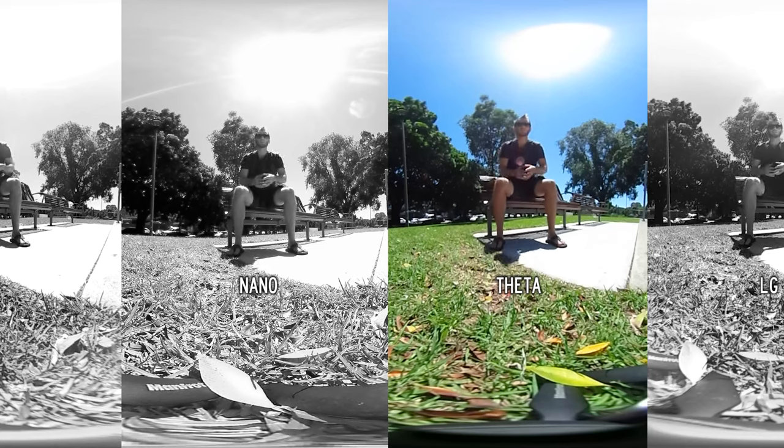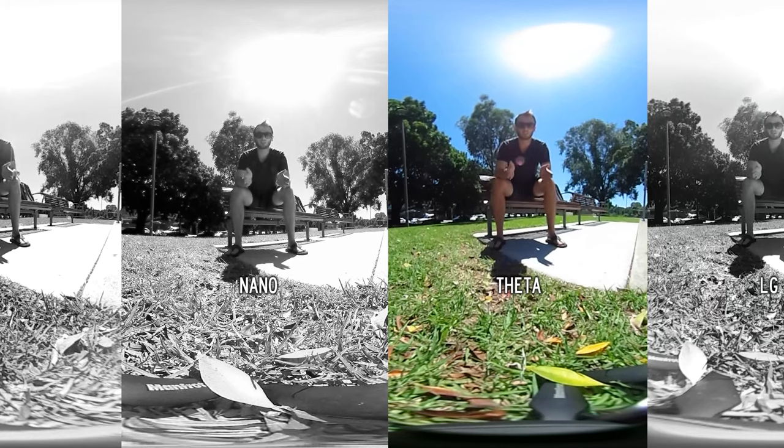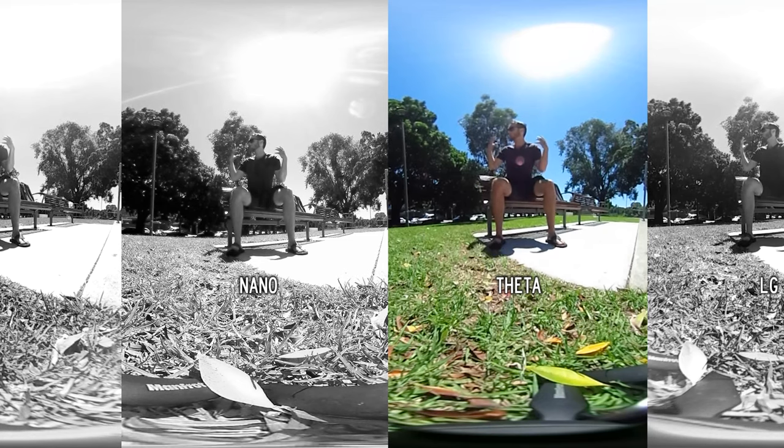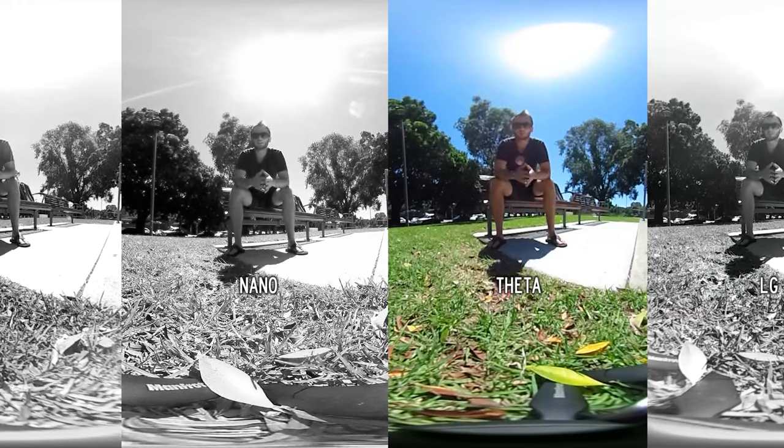Finally we have the Ricoh Theta S, which was the very first camera of the three, coming out almost two years ago. Yes, the resolution is the lowest of the three, however it has the best dynamic range — it captures colors the best and captures the full 360 with the most accuracy. You don't have to worry about highlights being blown out or shadows being too dark. Dynamic range doesn't get talked about enough, but you can have all the resolution in the world and if you can't see the sky because it's completely blown out like on the LG, it's not usable. I always know I'm going to get maximum detail when I shoot with the Theta — the resolution is low, but it produces great colors and a very accurate color spectrum.